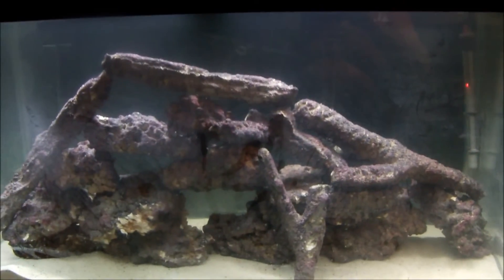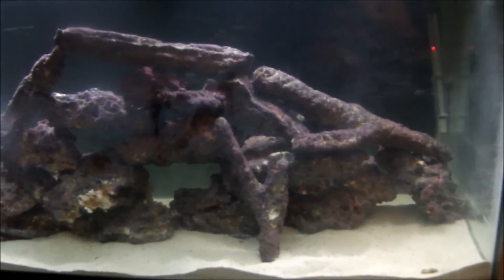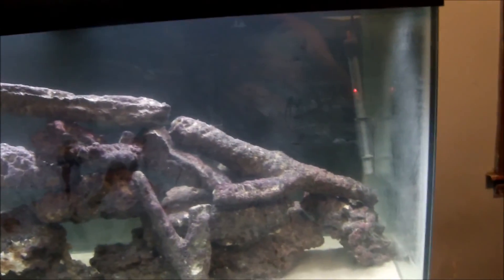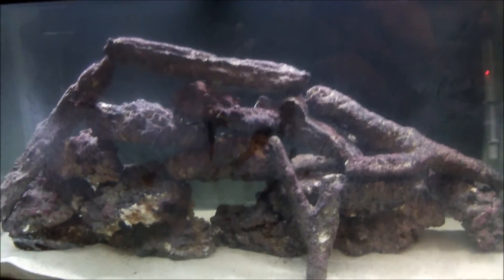The 120 gallon aquarium is now cycling. I added the sand and all the rock — this is the aquascape I'm going with. It's cycling with two Aquaeon filters and a heater. I'm not going to add fish for quite a while.